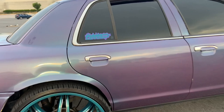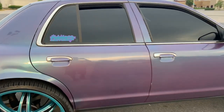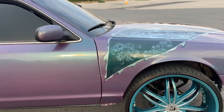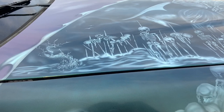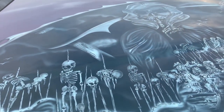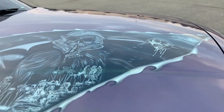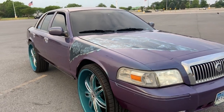Once again, gotta rep the squad, Level Up. Got the airbrush with a little graveyard theme on it.